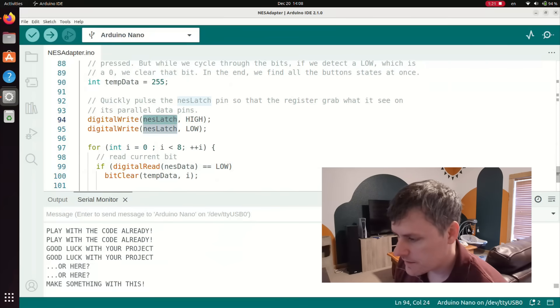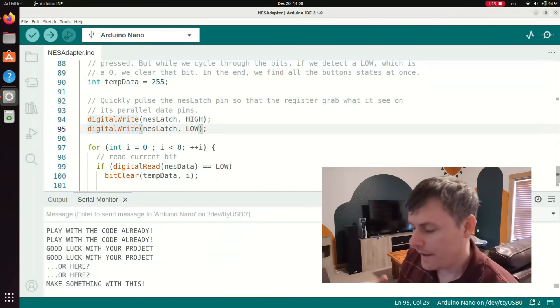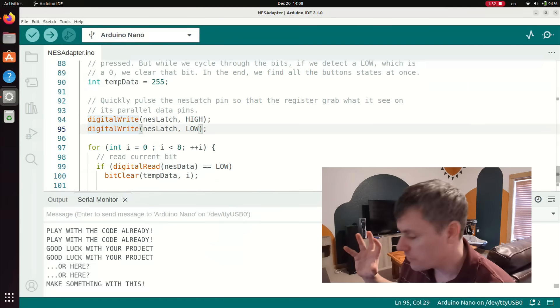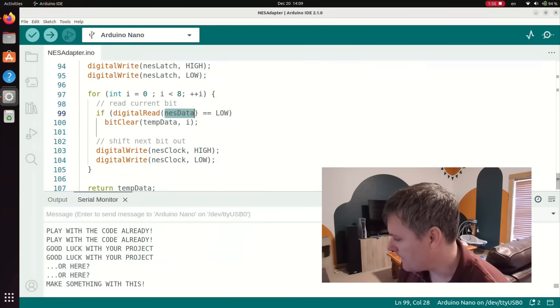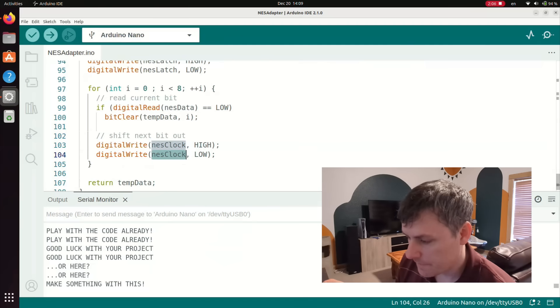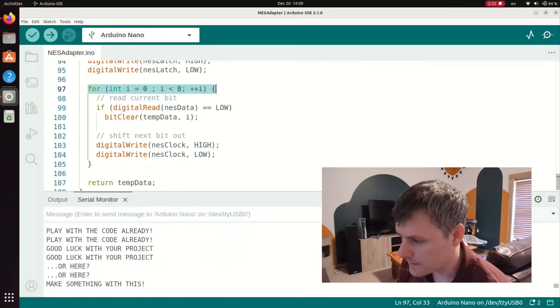The way it works is pretty simple. You first send a pulse out on the latch line — you set that voltage to high, and then back to low. That triggers the controller to read all of the buttons as they currently stand, and it gets saved in the controller's memory. Then you read it one bit at a time. The first bit that comes out is the A button. The other output pin, the clock — you set that high and then low, and that shifts the output to be the next bit in line. The most recent bit is discarded, and then you can read the next button. You do that eight times — that's what the for loop does. You read every button that way, just one at a time.